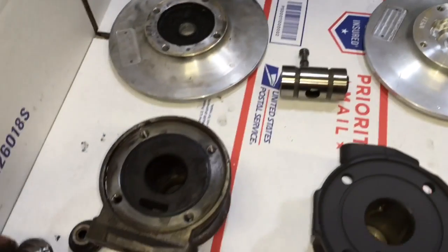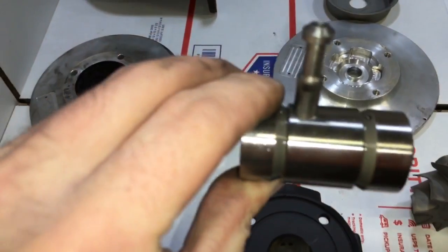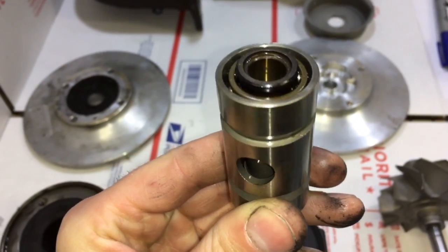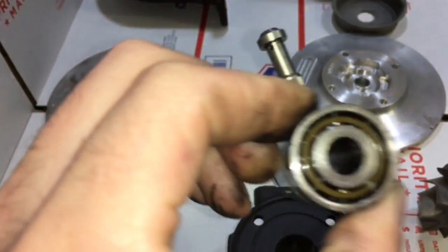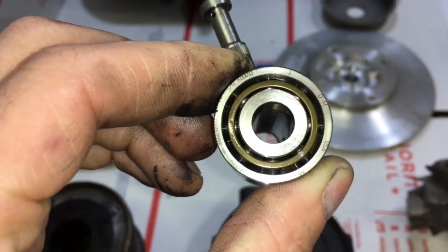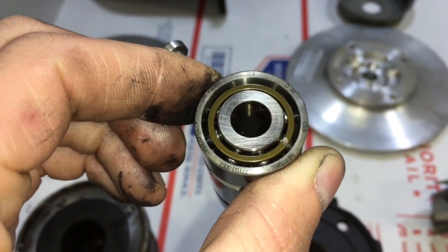The ball bearing cage in the Gen 1 is the exact same as the GT37R, GT40R, and the GT42R. The only difference in the ball bearing cage of the Gen 1 versus the Gen 2 is the stagger for the shaft. For the Gen 2, it won't have an extra stagger cut for the rear sleeve, so that you can use the journal bearing shaft.